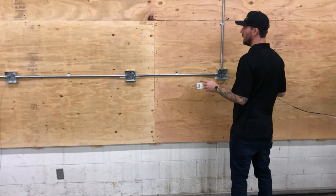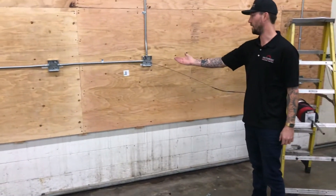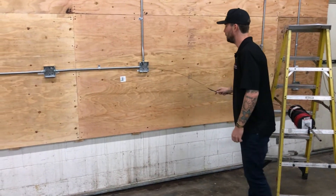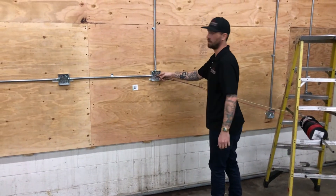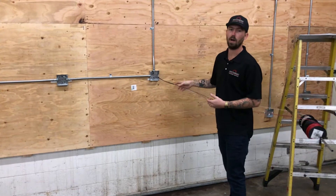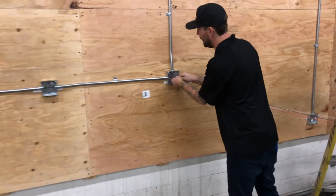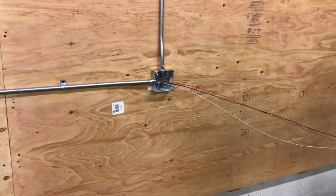Before I start my wire pull, I really want to make sure this head gets into the conduit. I don't want to go to the other end, start pulling, only to find the head gets stuck right here and have to come back. So I'll always start it and get the wires going into the conduit — at least past where I taped — so I know I'm ready to go on the other side for the pull.